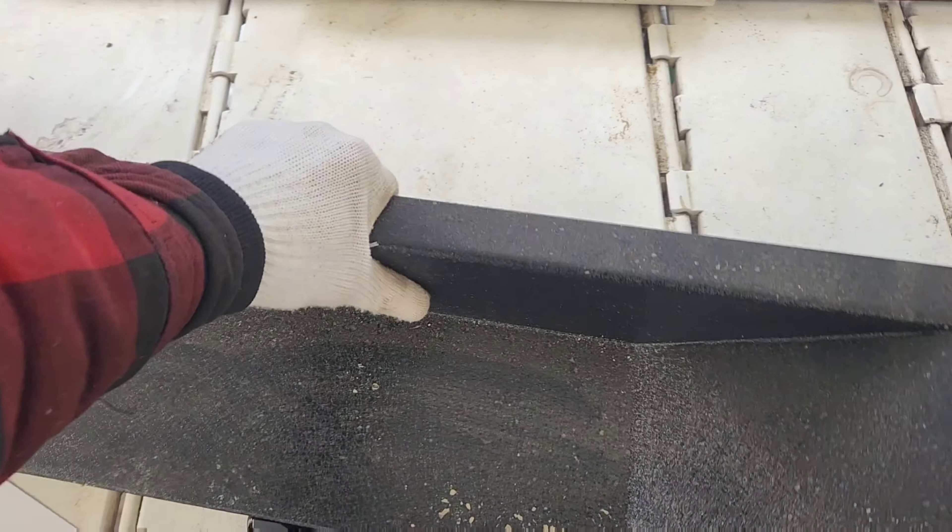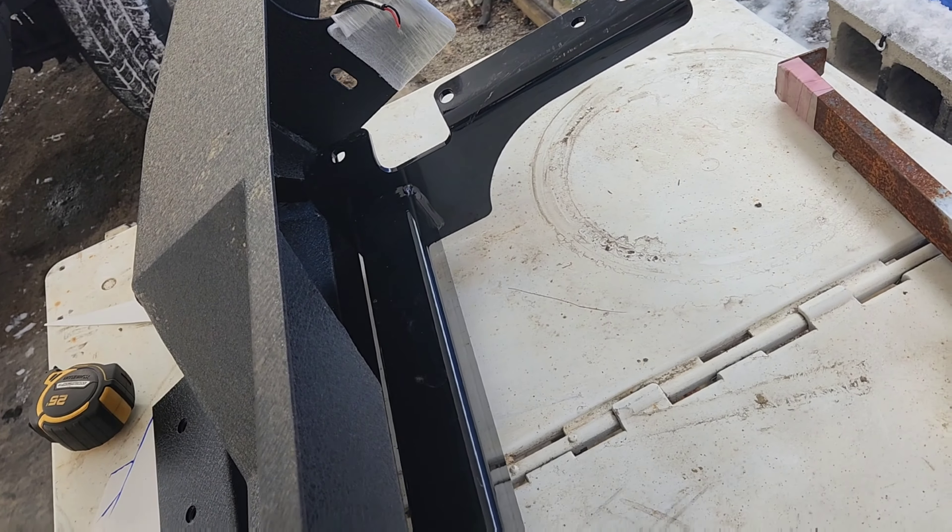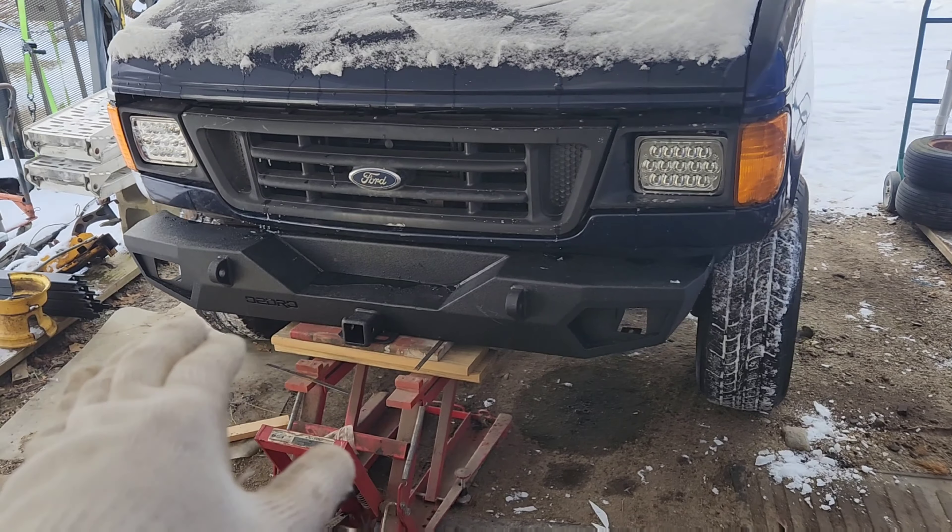That's because underneath here we've got our actual frame-mounted receiver hitch. In a future video we're going to work on turning that whole assembly into a rear bumper. But this video's focus is this front bumper, which is going to look a lot different right now than it probably did in the thumbnail you clicked on.